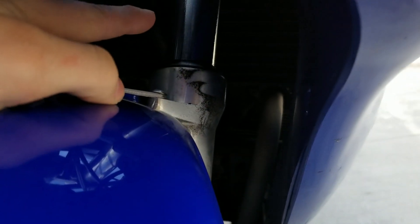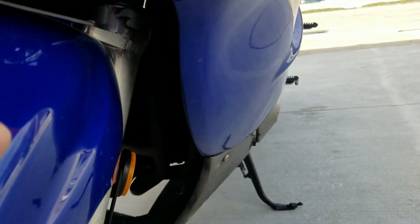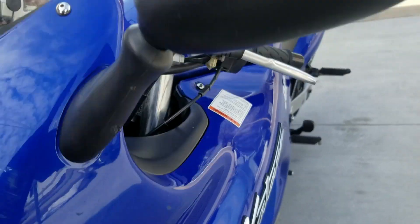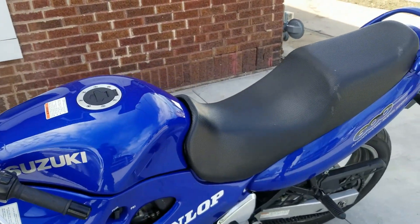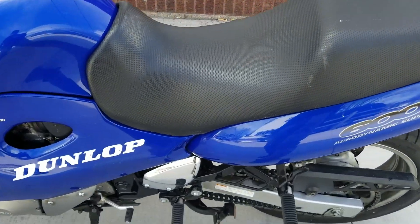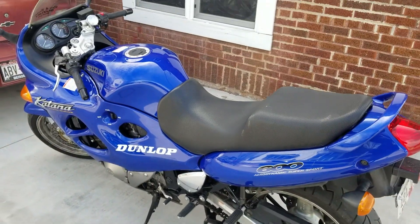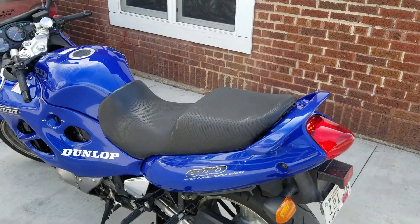Right here the left fork seal is leaking fluid, so that still needs to be fixed. I just took it for an oil change today and they fixed the throttle cable, tire pressure, and simple stuff like that. The chain was pretty new and I've been lubing it as I'm supposed to. The bike is just super clean for its year — I can't believe how clean it is.